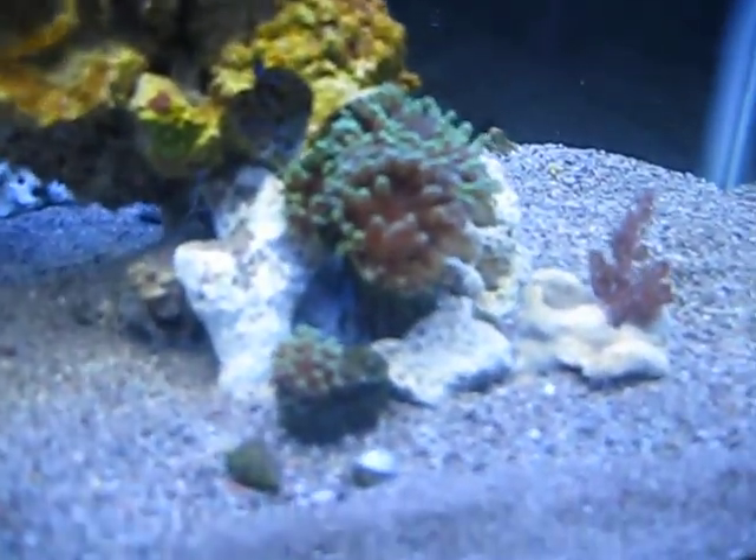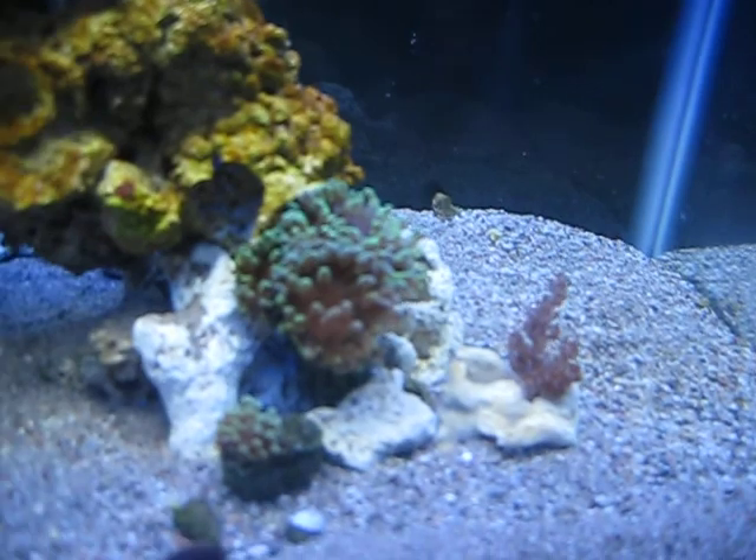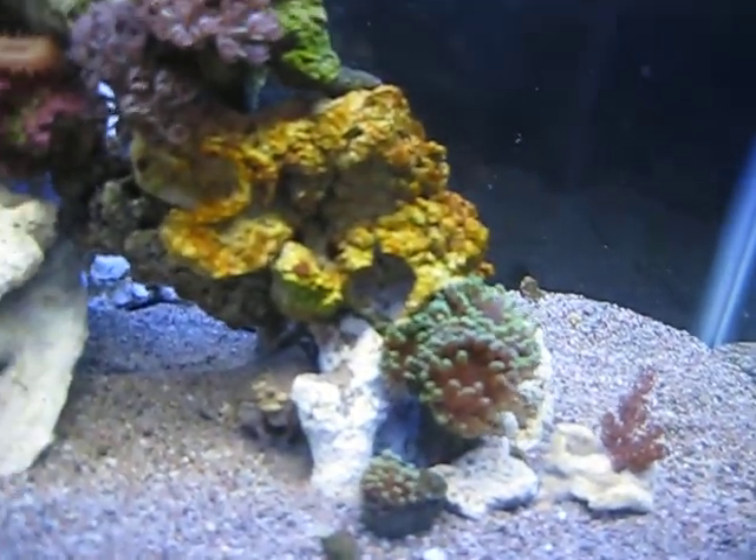I've got some Frog Spawn and Kenya Tree down here. This Frog Spawn and that Kenya Tree I've got for sale on Craigslist right now, so hopefully those will go today.